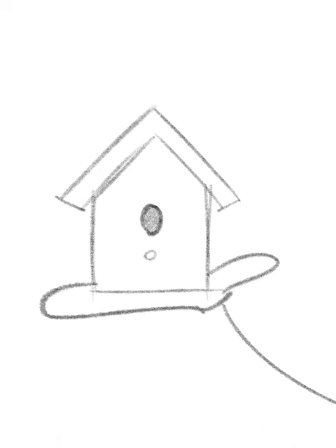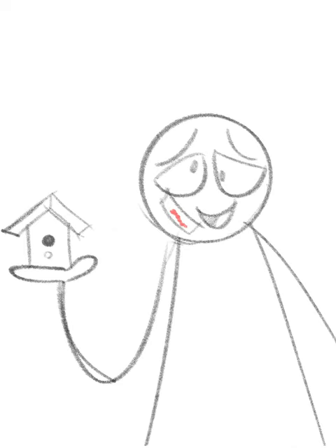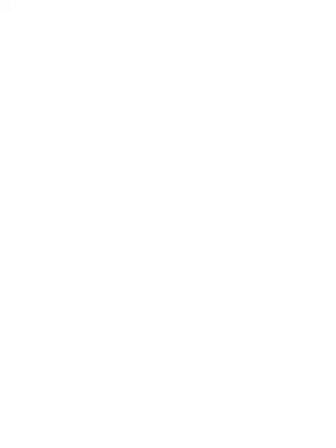And there you have it, a birdhouse. Well, if you folks don't mind, I think I'm going to go inside and take a nap. Or, right here works. Alright.